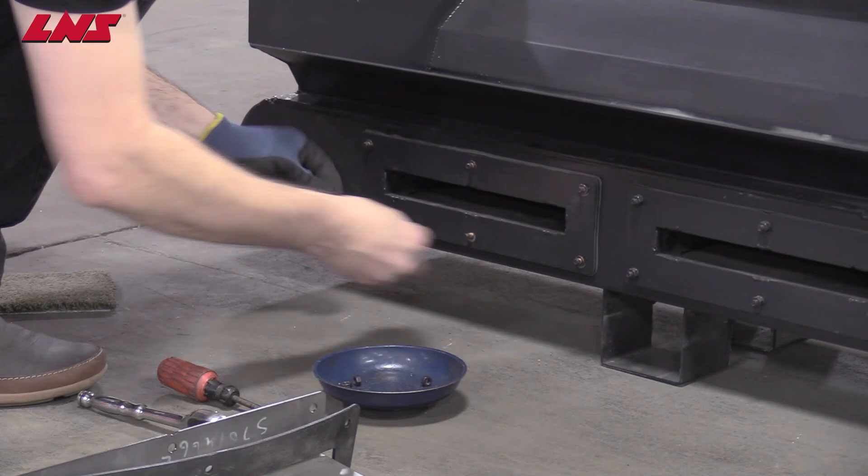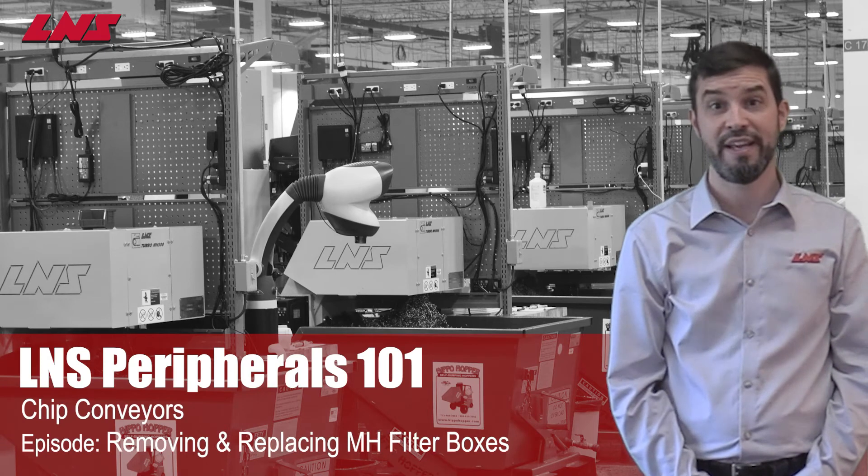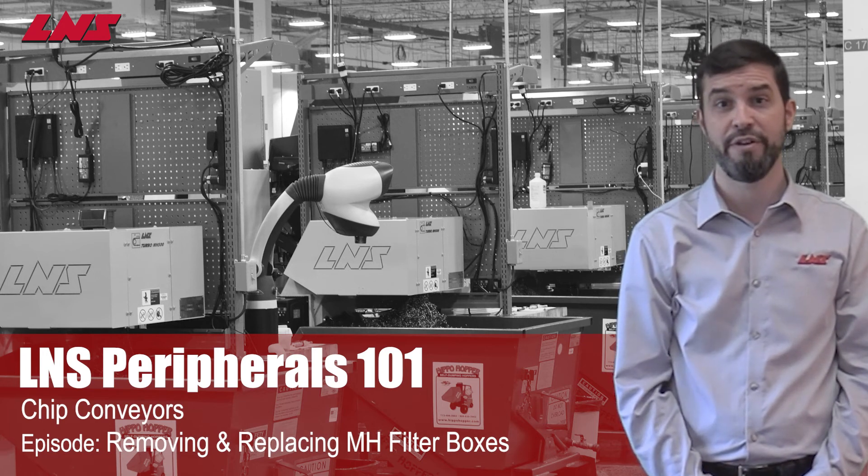Your conveyor is again ready for operation. Thank you for watching this episode of LNS Peripherals 101. I hope it has helped you increase your machine tool efficiency. If you have any questions about any LNS products, or if you'd like us to consider other video topics in the future, please let us know.